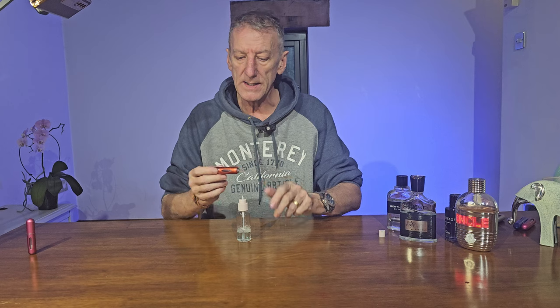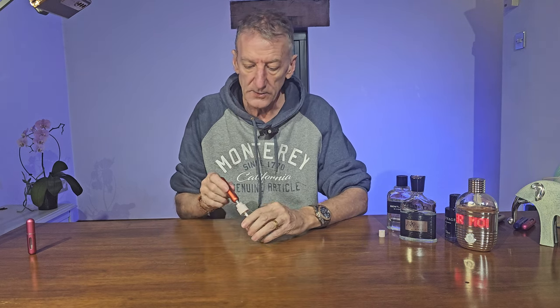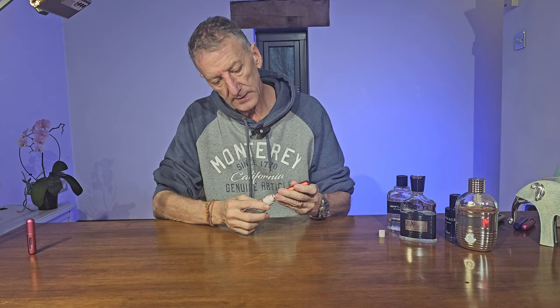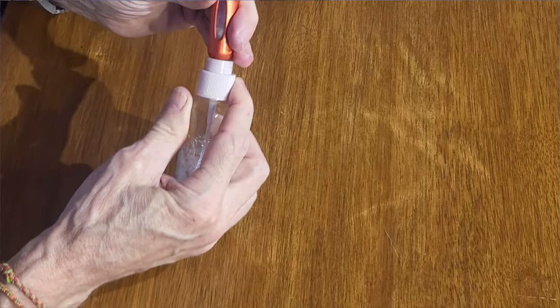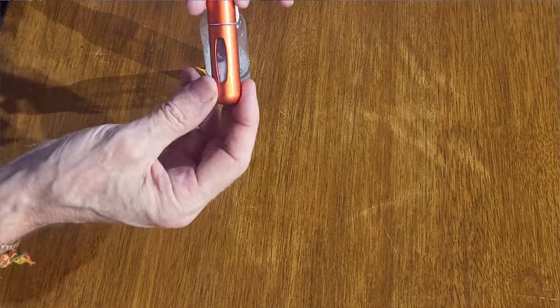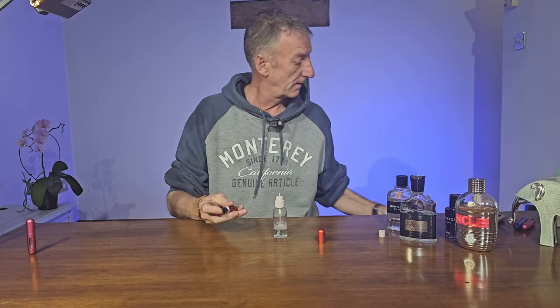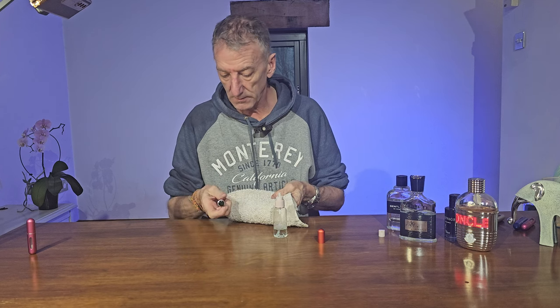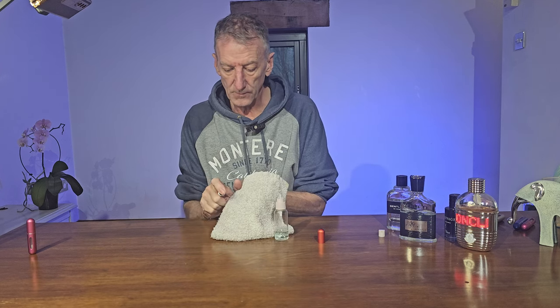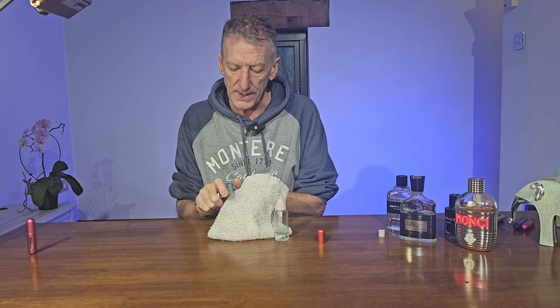Once that's ready, get your empty refillable atomizer and do exactly the same as you did when you filled it with perfume — just pump it and you can see it filling up. When it's in, give it a shake, then take the top off and just spray it all out.